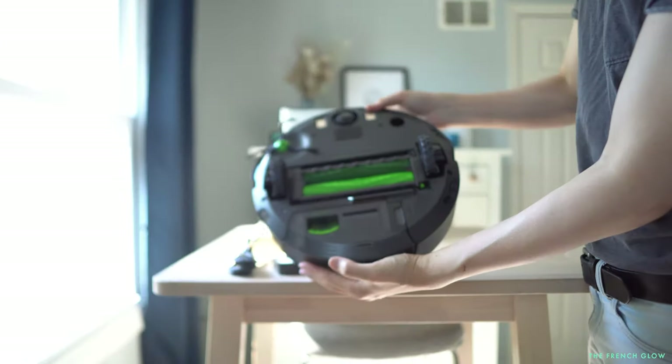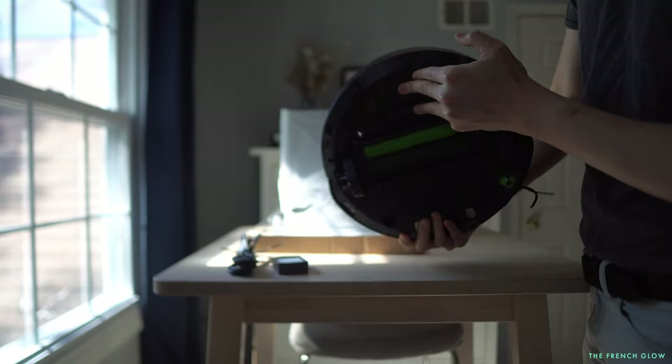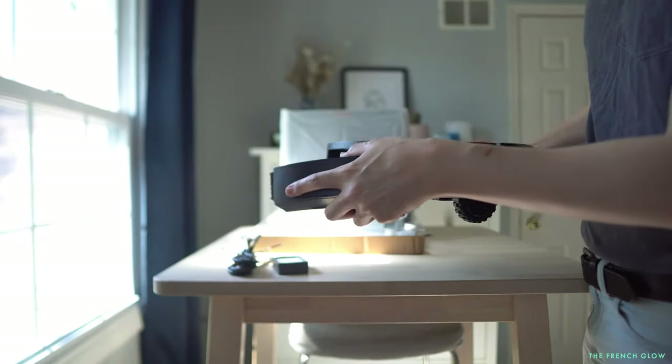Where is the camera? It's actually in the front, which allows it to better see and detect obstacles and debris on the floor. Let's pop out the dustbin — it is a side-loading dustbin, and you can see it is identical to the i7.